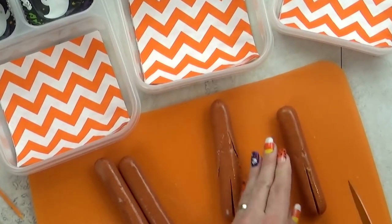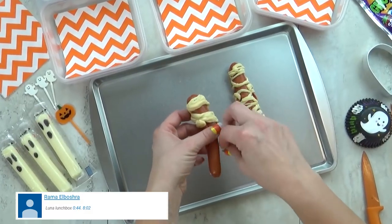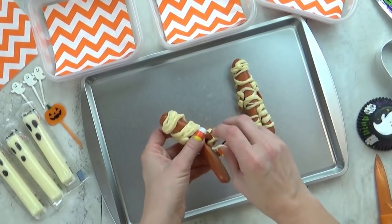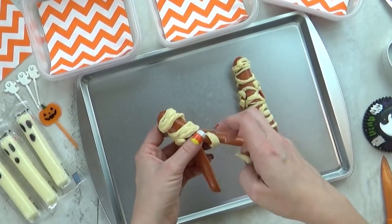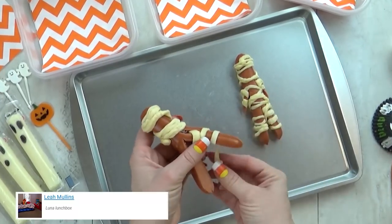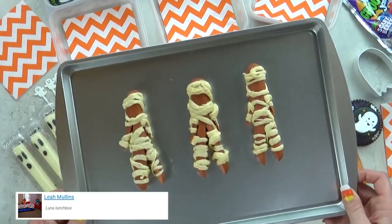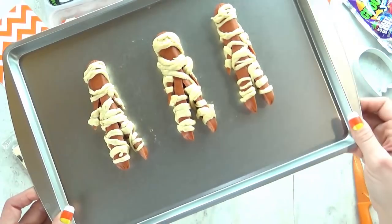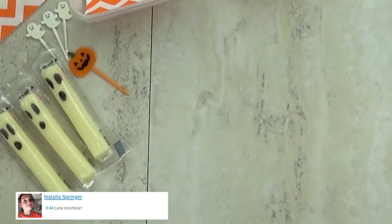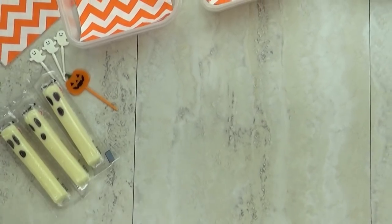The star of today's lunch is going to be the classic mummy dog. I make these every Halloween but instead of a regular mummy dog I'm going to make a walking mummy dog. All you have to do is cut some legs and some arms. You're also going to take some crescent dough and cut little strips of dough to wrap around the mummy dog. Then you just bake it in the oven — these are best served hot but you could also eat them at room temperature.